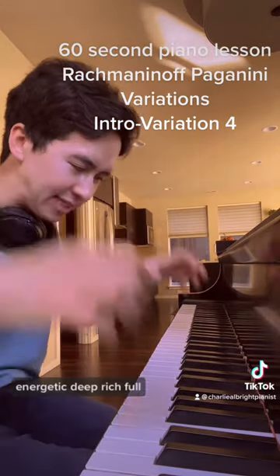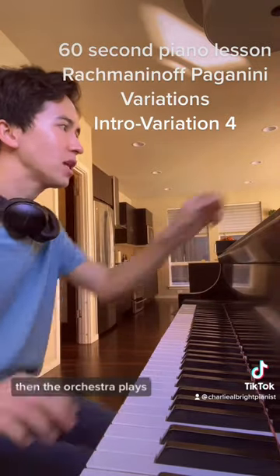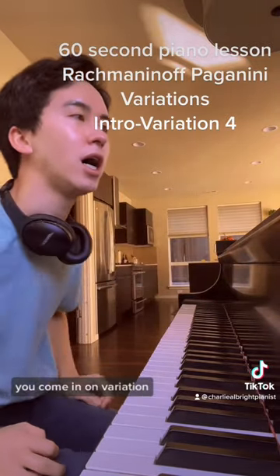The introduction. Energetic. Deep. Rich. Full. You're studying the tone. Then the orchestra plays. You come in on the theme.